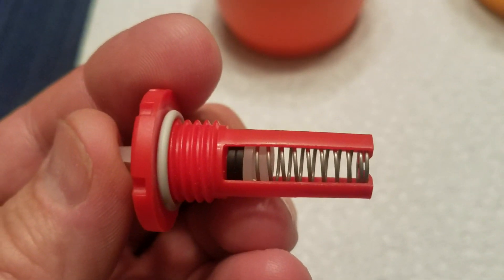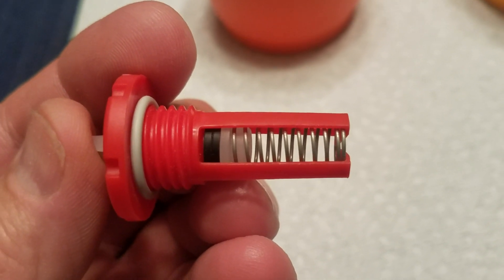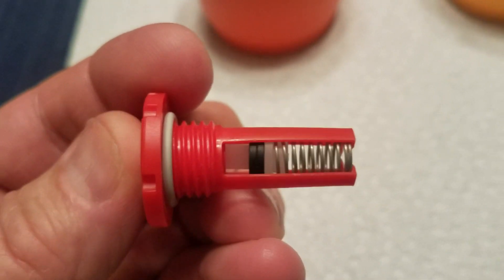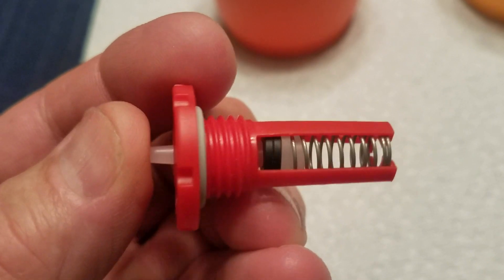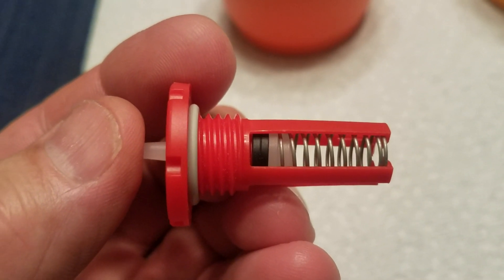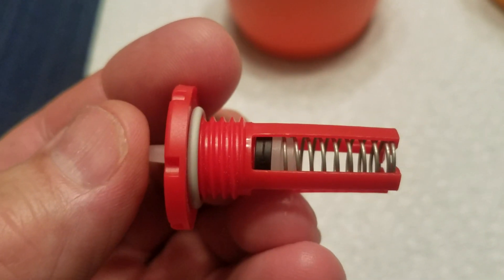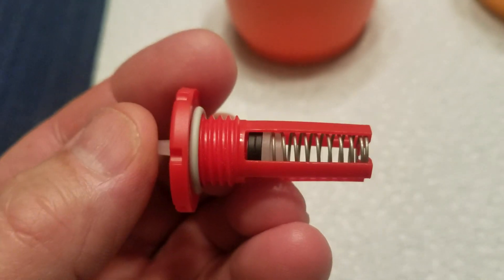This is a valve assembly to a Plasson Bell Drinker. The problem is that the little rubber o-ring or washer will swell in the presence of some water sanitizers — it gets really fat and sticky, then erodes, and eventually you'll have a leaky valve.